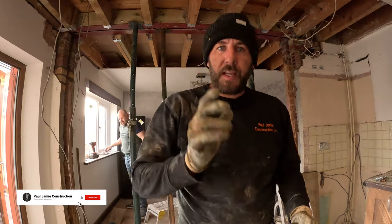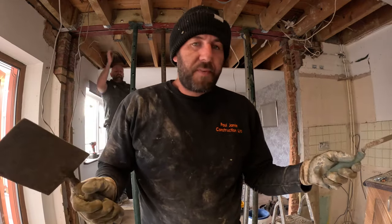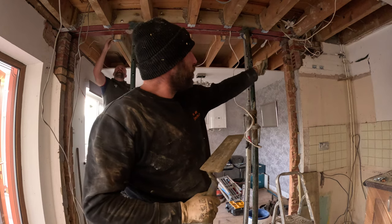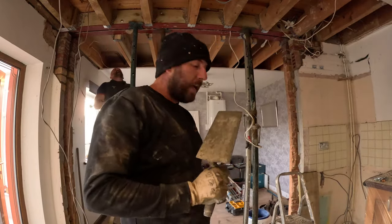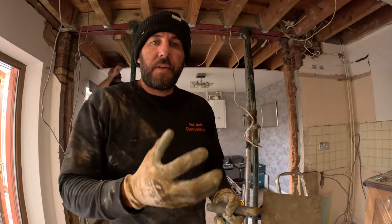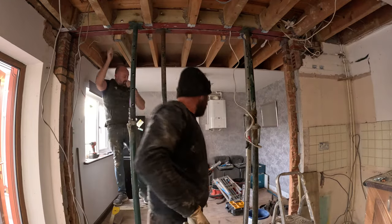Morning guys, day three on the steel knock-through job. We've taken the props down this morning because we've done all the dry packing last night and made sure it's all solid. The acros and needles upstairs have come down. Today's task: we need to dry pack between the engineering bricks and the steel on three sides. That's essentially a lean mix — a screed-type mix with sharp sand and cement, semi-dry. You need to be able to force it in nice and tight and compact, and then it won't shrink so you won't get any cracking upstairs.